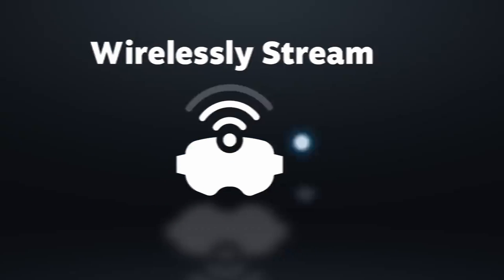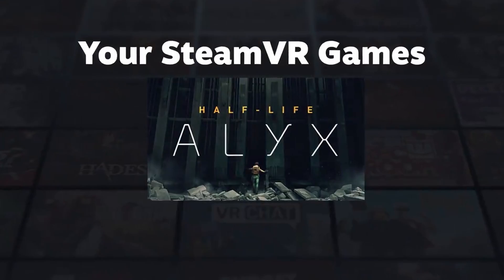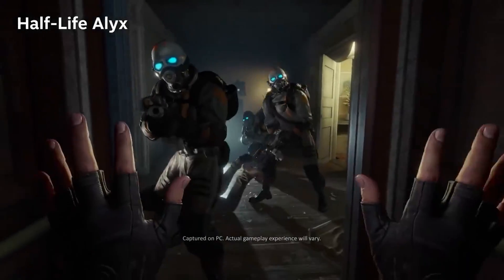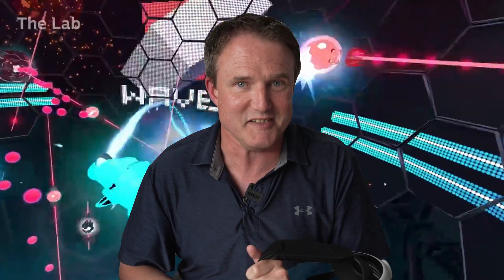Valve have released Steam Link so that you can play PC VR games on your Quest headset from your PC wirelessly and for free. Now I know we've already got Air Link, but this one's actually good. So what's it like to set up, how do you set it up, what's it like to use, and how does it compare to Virtual Desktop and Air Link? We're going to cover all of that, so welcome to My Tech Gear — let's get into it.